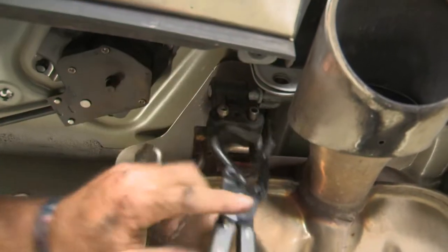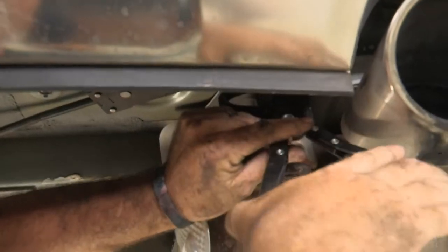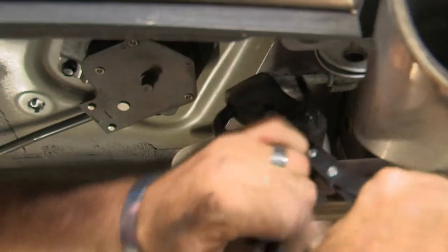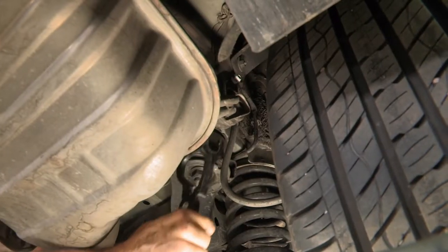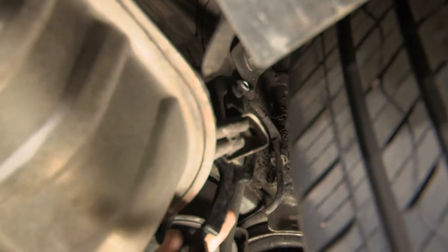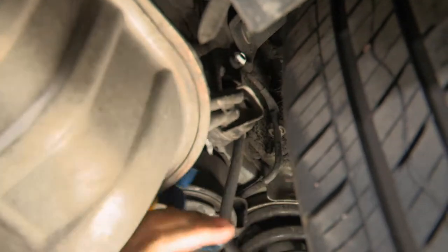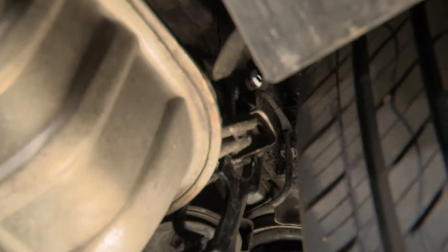Now I'm going to take the exhaust hanger down. I'll be using exhaust pliers. You can use a pry bar or flathead screwdriver if you don't have a pair. I'm going to take my exhaust pliers and move over to the hanger next to the passenger side tire. This one's going to be a little bit tough, so I'm going to spray a little bit of soapy water on it to lubricate the rod and help it slide right out.